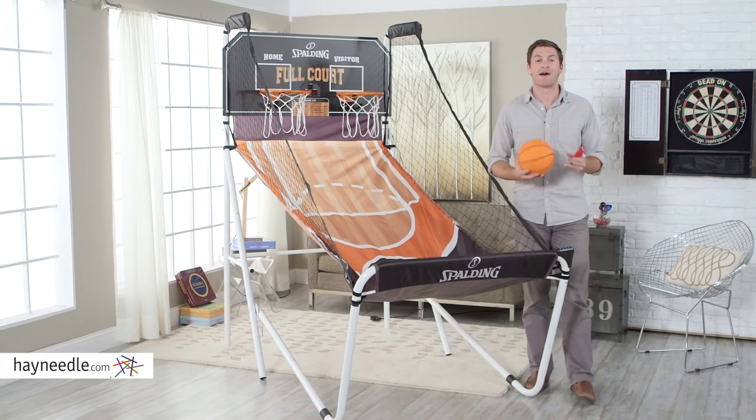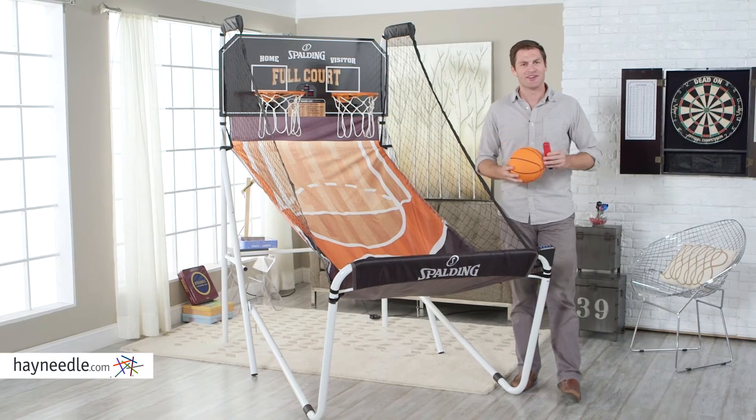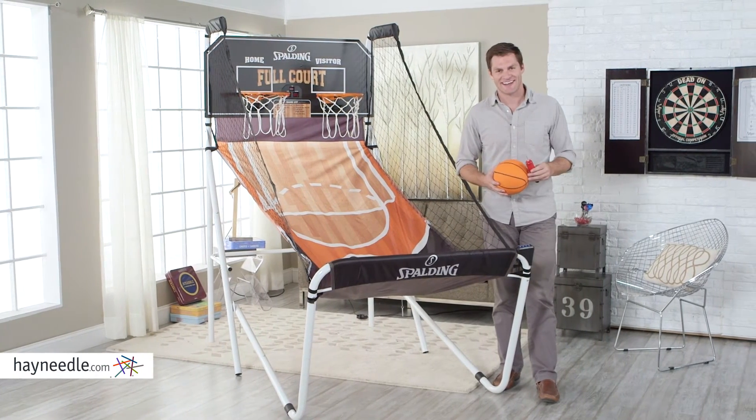The Spalding Full Court Deluxe Basketball Game comes with four mini basketballs and a pump and needle — everything you need to get going, which you can find at hayneedle.com.